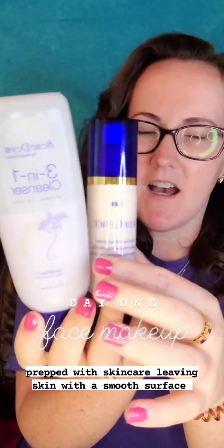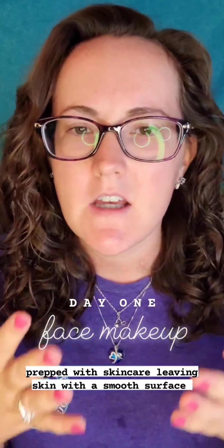Today we're going to talk about all things face. I started with the cleanser, the daytime moisturizer, and then my eye cream. You want to start with your daily skincare routine so that you're adding moisture into your face and getting a smooth surface for your makeup to apply.